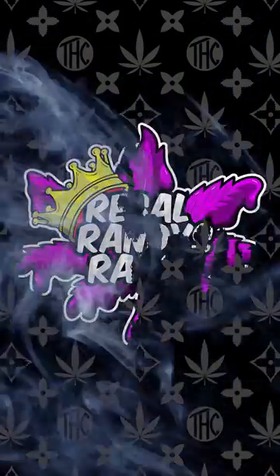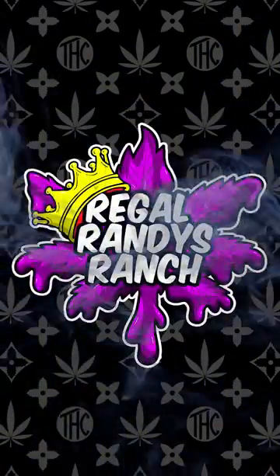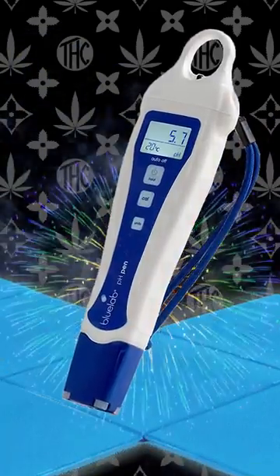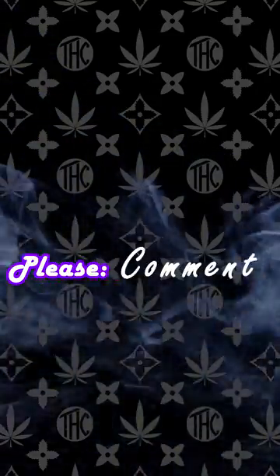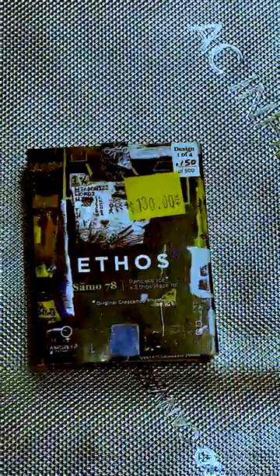Welcome back to Regal Randy's Ranch. For those of you that are new here, we currently have a giveaway for a Blue Labs pH Pet. To join the giveaway, just like the video, comment what strain you want me to grow next, and subscribe to the channel. Today I'm really excited because Ethos just dropped new genetics.